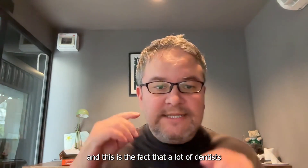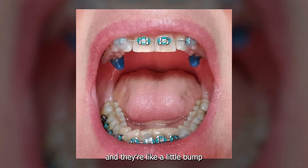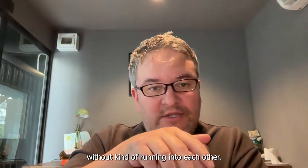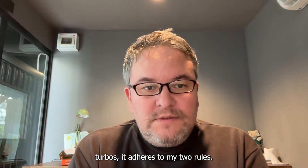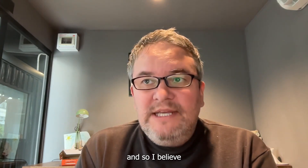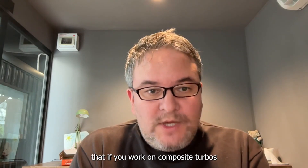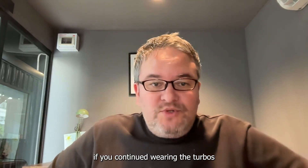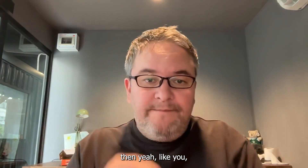There is one semi-exception to the braces rule: composite turbos. Many dentists use these — they're often painted a color like blue, they're a little bump, and they lift the bite so teeth move easily without running into each other during braces. Composite turbos adhere to my two rules: you're adding vertical and you're not locking a bite. I believe that if you wear composite turbos while doing braces, you would not experience any biomechanical collapse.